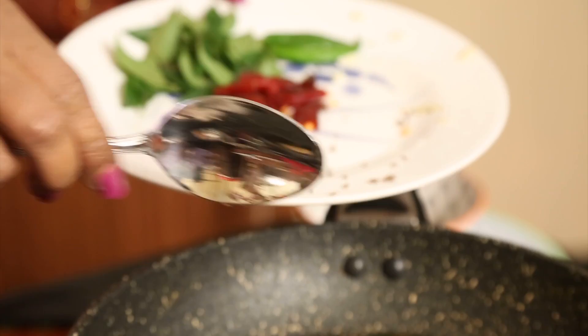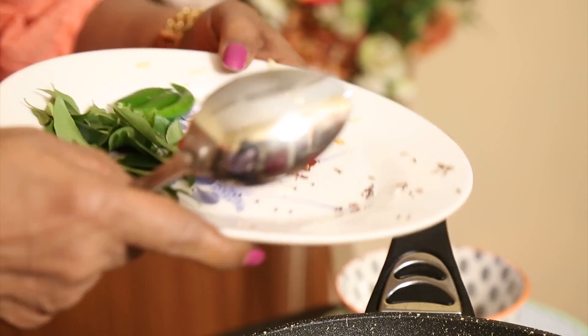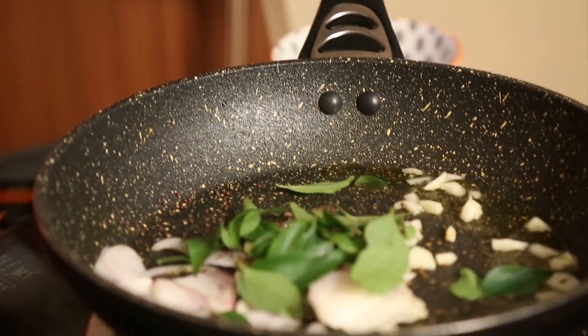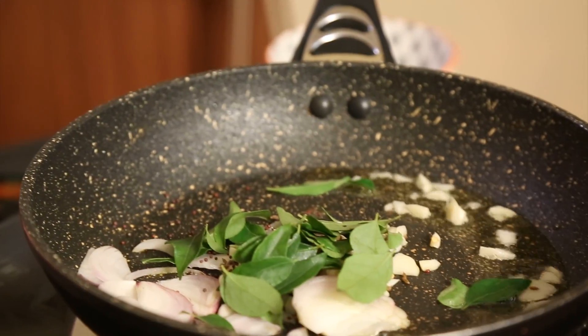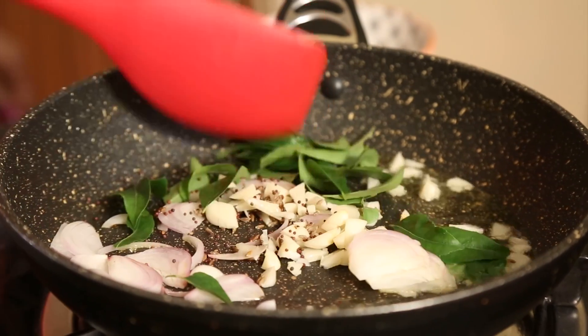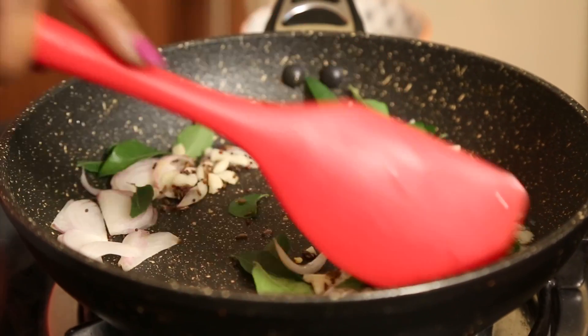Mustard and cumin seed, then curry leaves. Dry chillies go in now, and the green chillies we'll add a little later, because otherwise I will start coughing. So we will add it later.